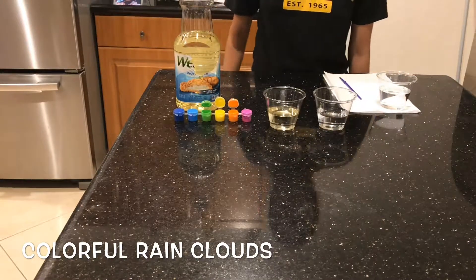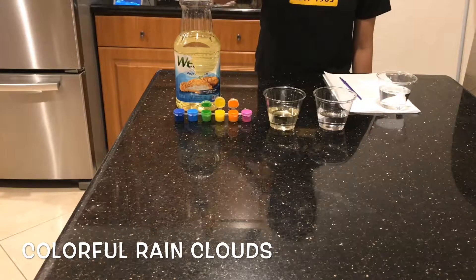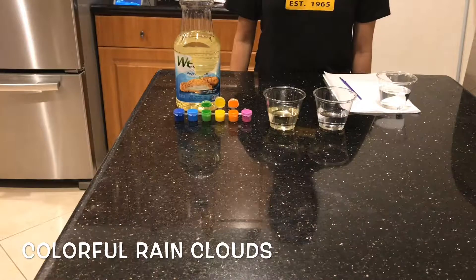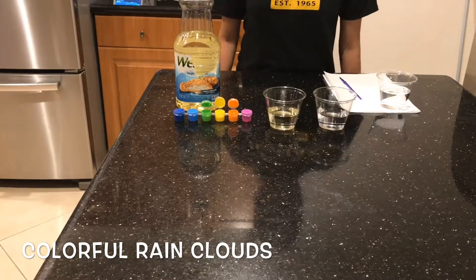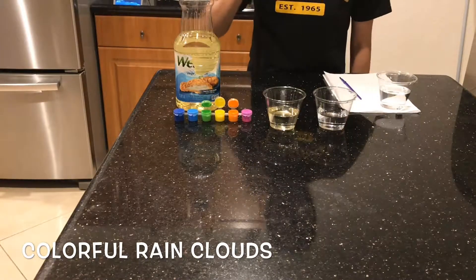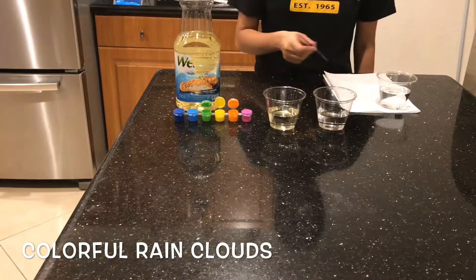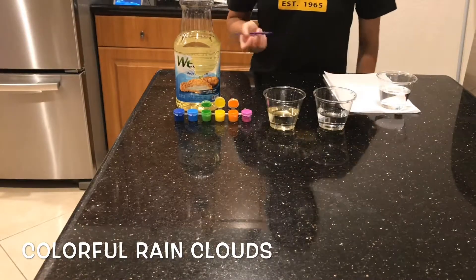For this experiment you're going to need three cups — two filled with water, one is just for cleaning a paintbrush — a paper towel, vegetable oil (you can use sunflower oil or whatever other oil-based medium you want to use), and a set of paints. I already prepared the cups of water and oil.